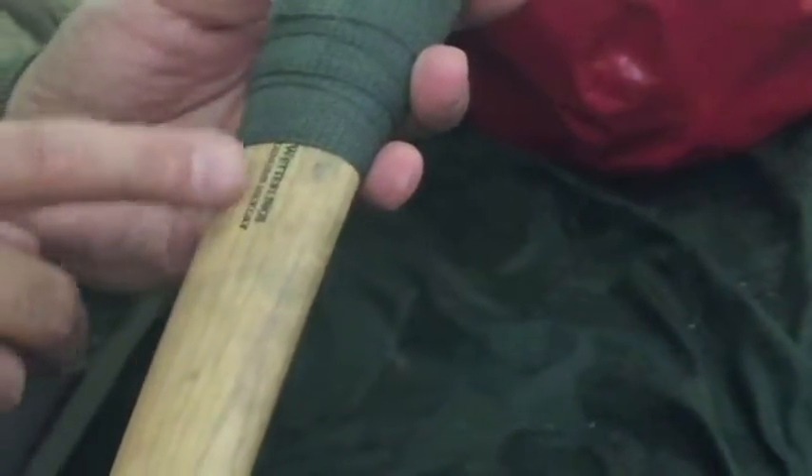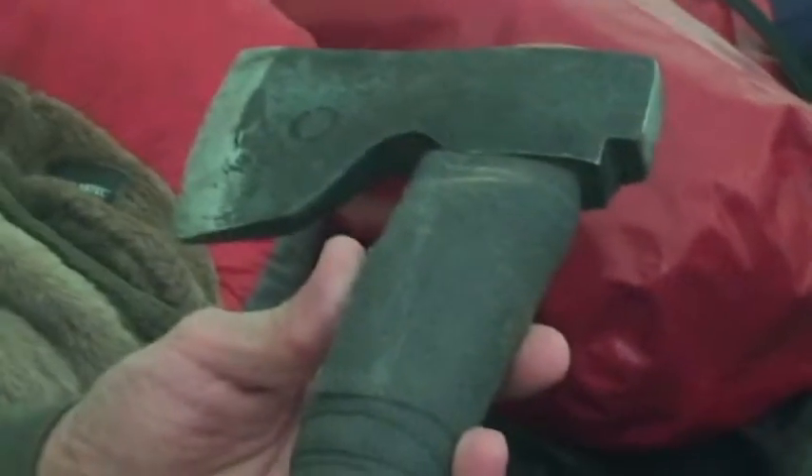The axe handle is made of hickory, which I've treated with a Minwax wood conditioner. You can see I've gotten quite a bit of pine pitch and sap on it. Water is your enemy in an axe, so I want to really get this watertight if I can.